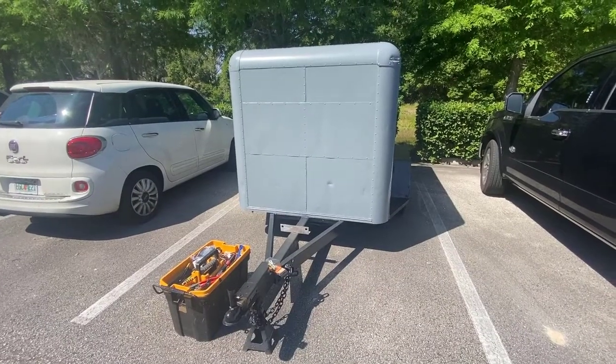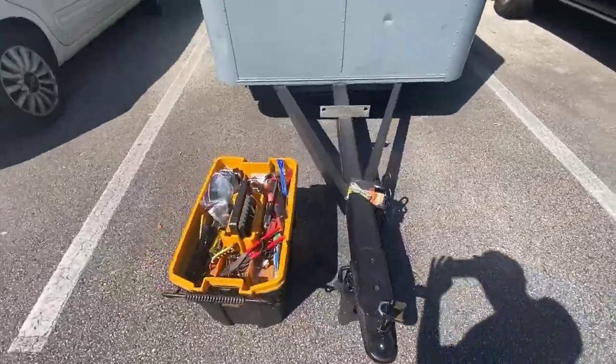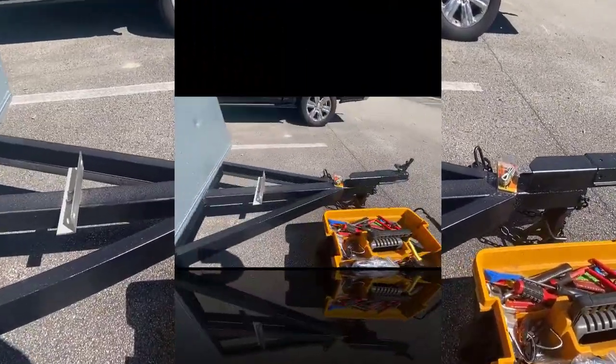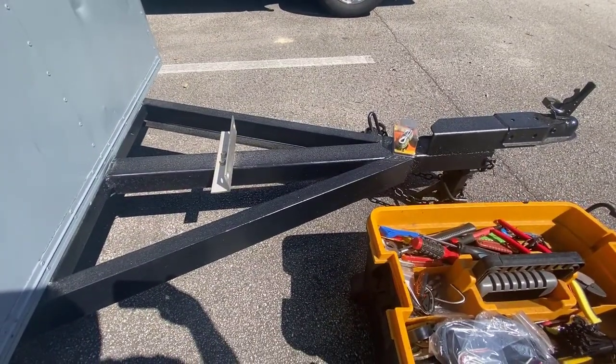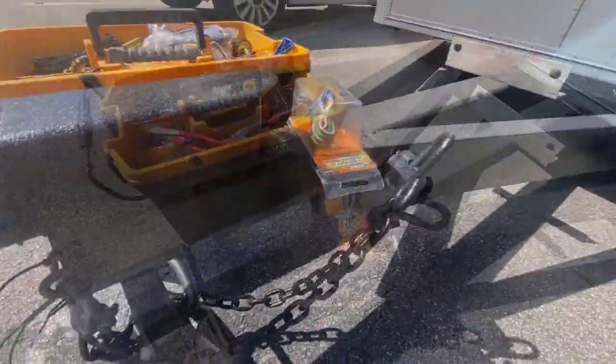What you see here is the most recent mess I've gotten myself into, or should I say my most recent project. This is an old trailer which I've gotten, and you should see the before pictures of this thing. This thing's been sitting in the ground for over 10 years, and it needs a lot of fixing. So the paint is done, frame's been cleaned, but now we're going to do the wiring.